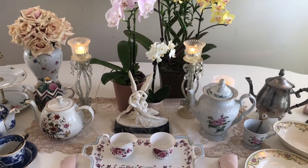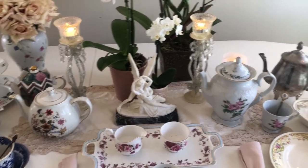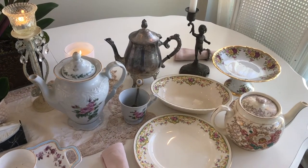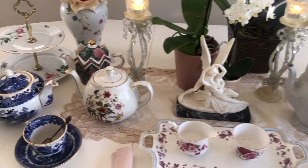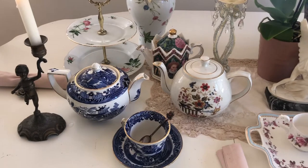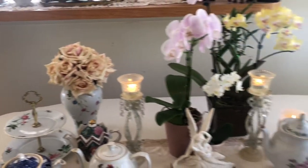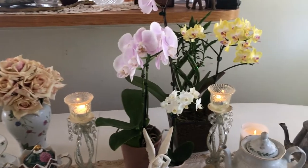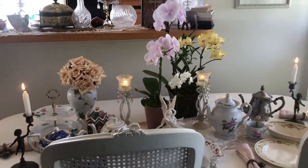Hi and welcome to Shabby Chic and Antique. Today I'll be talking about teapots and porcelain. I've selected a few pieces from my teapot collection — I don't have every piece out, but I have something to represent each, as having the entire selection out with all the teacups and plates would take up a lot of space. It's always nice to have roses and orchids and pastel colors, along with crystal, for the shabby chic experience.